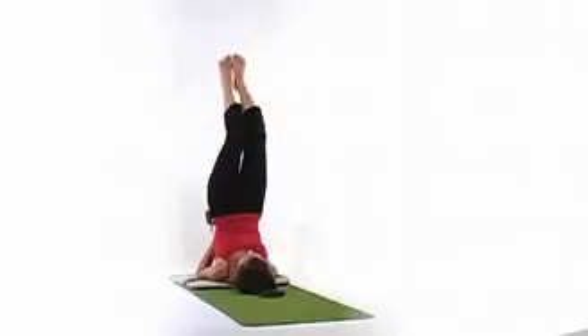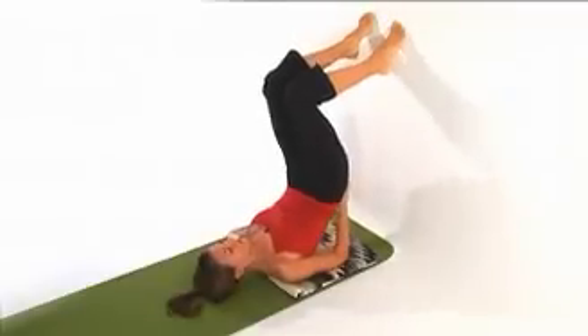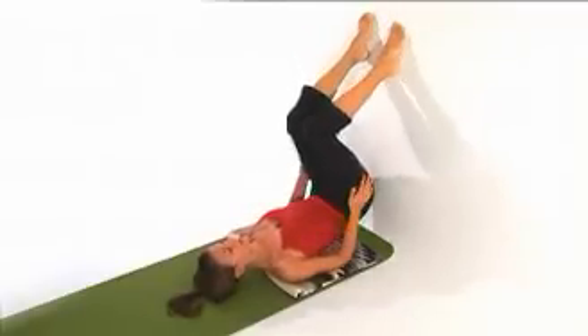To release out of it, bring the soles of the feet back to the wall and then very slowly roll yourself out.